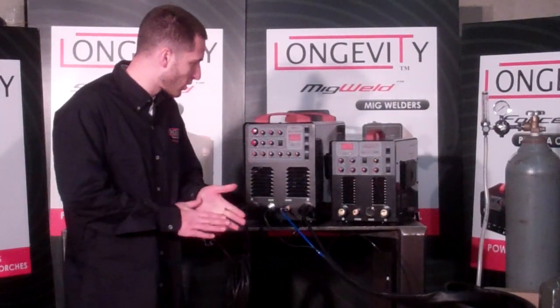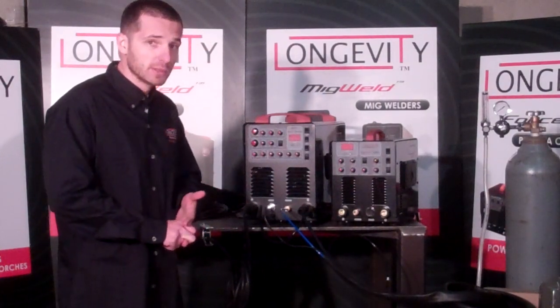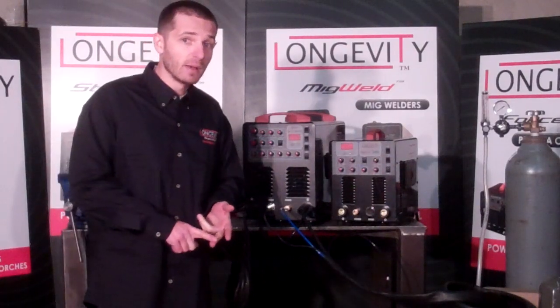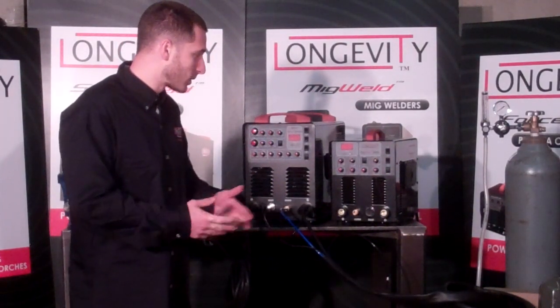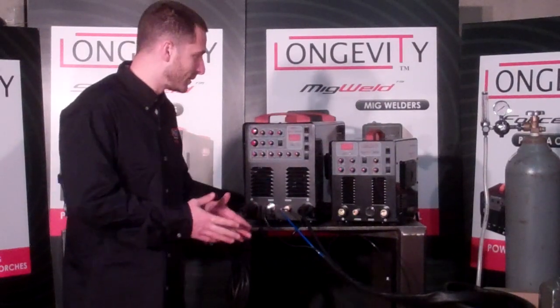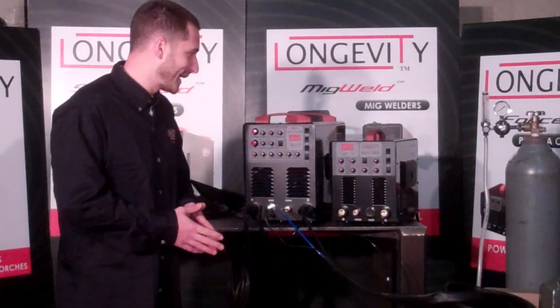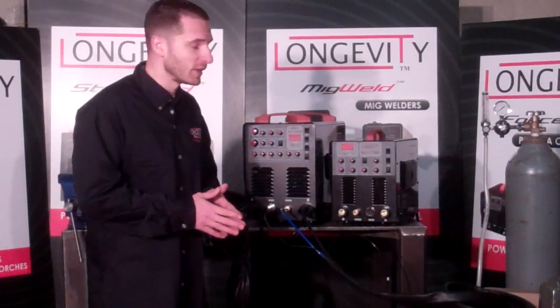It has pulse control, up slope, down slope for TIG welding. Also pulse width control from 10 to 90% and pulse frequency from 0.5 to 25 hertz. Overall, it's a very portable unit. It's dual voltage, has a built-in digital display, and it's the perfect alternative if you need something for hobbyist or light industrial work.